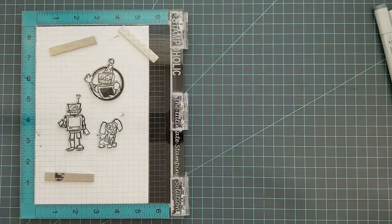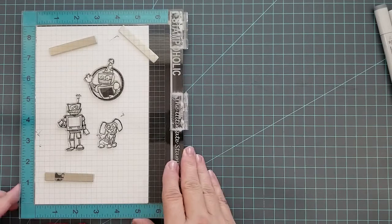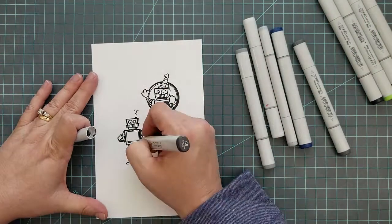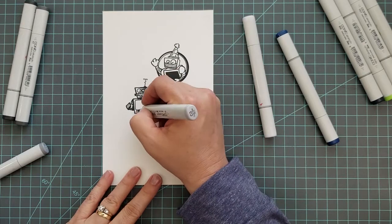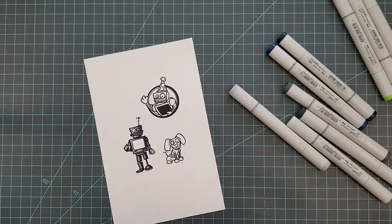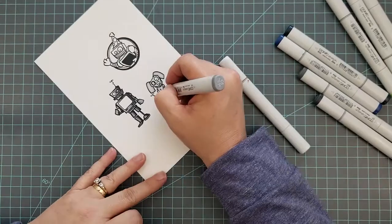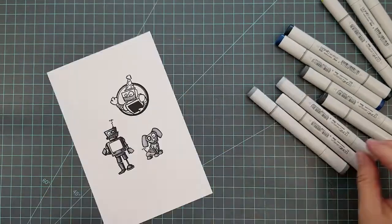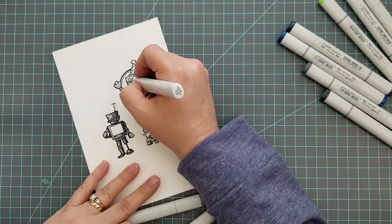I'm going to be doing some coloring with Copic markers and I'll speed through that process, but I'll read the colors as we go. The Copic colors I'm using are C9, C7, C5, C3, C1, YG13, YG17, B39, and B37. Once I finish coloring, I'm going to run them through my Scan N Cut to cut them out. If you don't have a Scan N Cut, you can fussy cut these — there aren't a lot of intricate details, so it would be pretty easy.